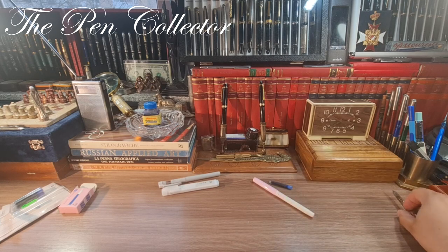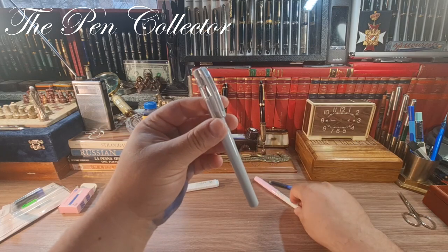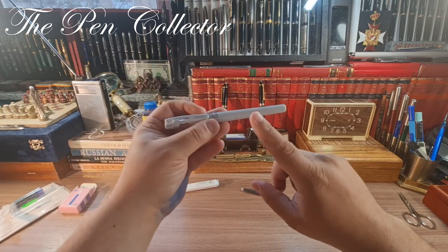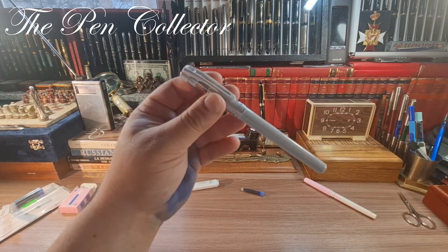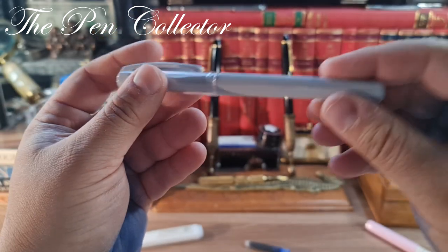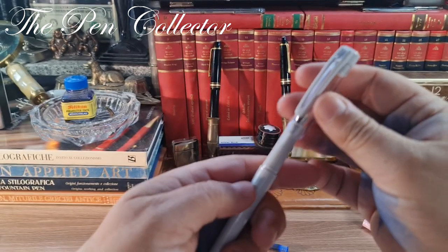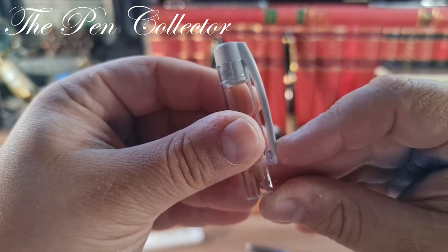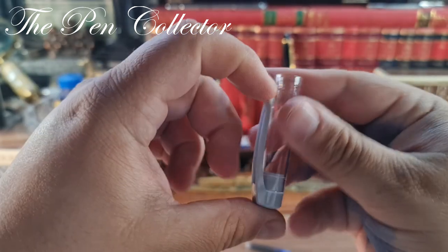Let me start with the fountain pen — it has a different design from the previous one. It doesn't contain any ink cartridges inside. The fountain pen is all made out of plastic in a gray color. We have a pressure-fit cap, transparent, with a clip in the same color as the barrel and the end.